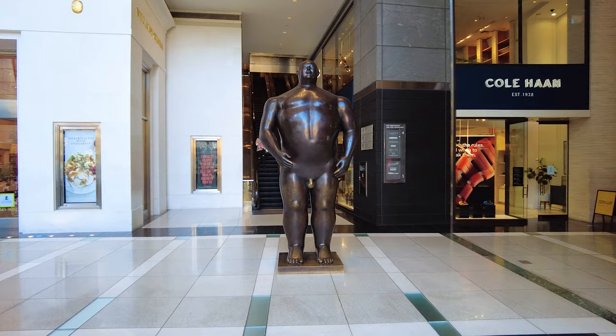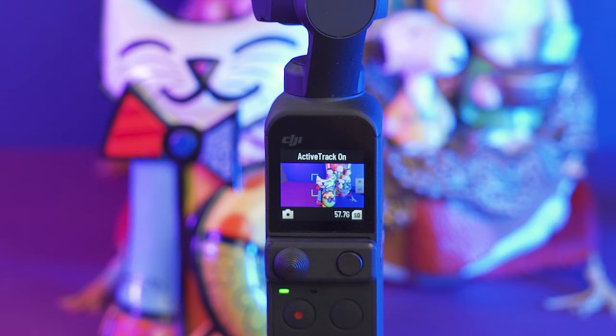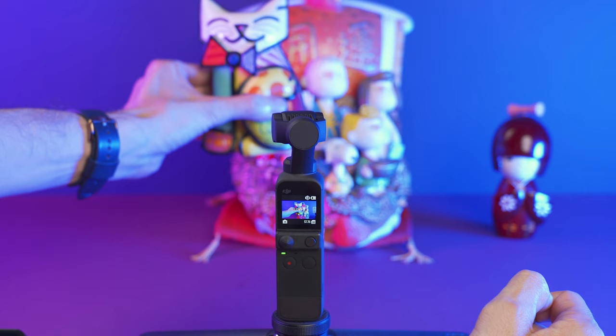Active tracking is not going to be perfect and sometimes it will stop tracking for a second, so my best advice is to pay attention to the video clip and repeat the process if you need to. The way to activate tracking on the DJI Pocket 2 is to double tap on the screen. You will see a green mark on the subject, and at this point all you have to do is start recording and move the camera around.